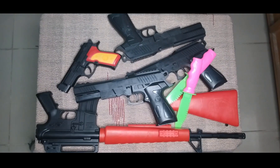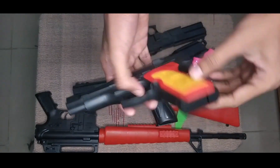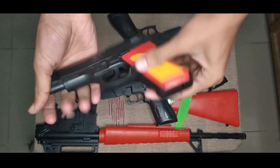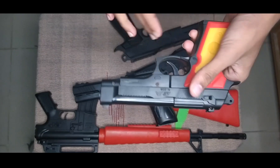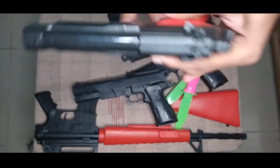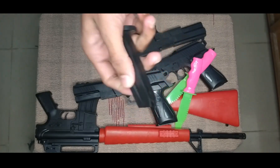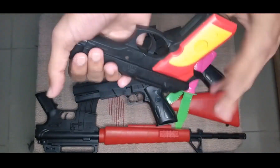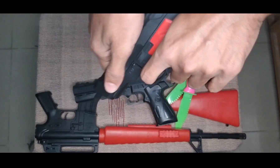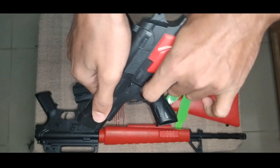Then guys I can show you this toy - this is a toy pistol, black color, red color, yellow color combination toy pistol. This toy pistol has a magazine, black color magazine. See guys - and how it works: turn and shoot, turn and shoot, turn and shoot. Nice.